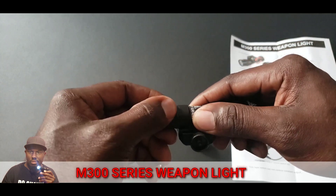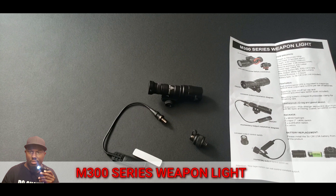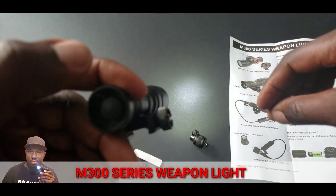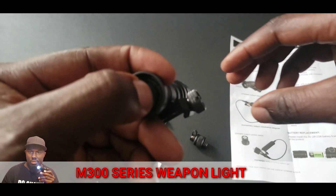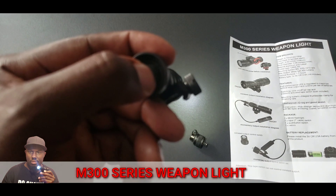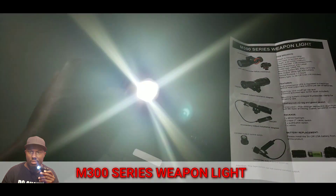We've installed the battery — let's check out the light and the switch. It clicks on and if you click it again, it clicks off. It doesn't have a pressure button where you just push and hold it; it has to click every time. That's the brightness right there.